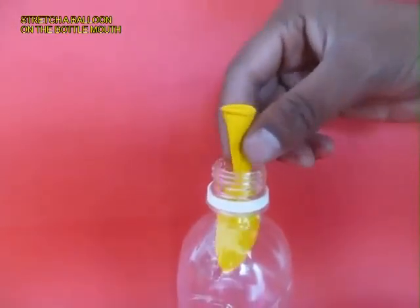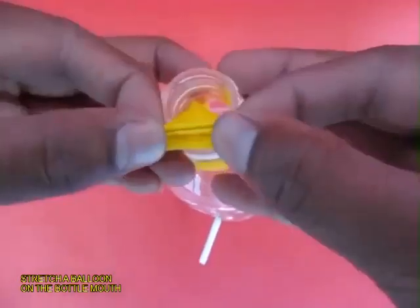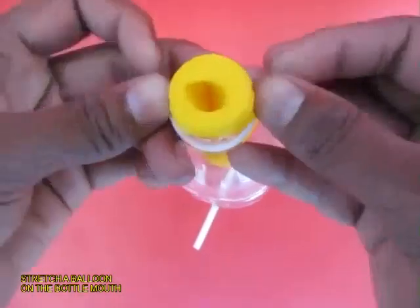Then place a big balloon inside the bottle and then stretch the mouth of this yellow balloon over the mouth of the bottle.